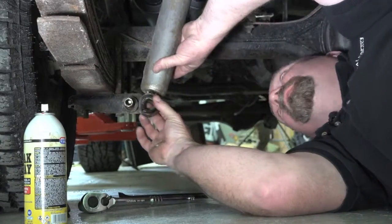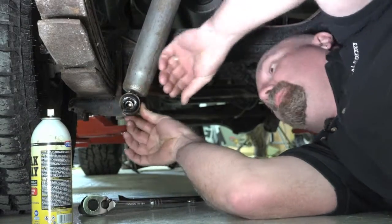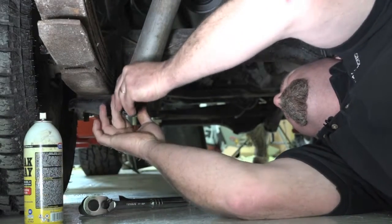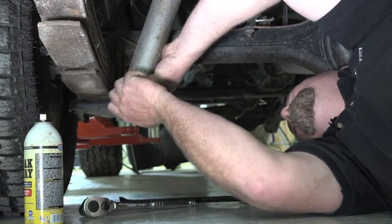Now get your new shock absorber — you've got new bushes. Put a little bit of slippery with your WD-40 or a bit of grease on there, not too much. Put that back on. A little bit of dispersant on the threads here, and in she goes. Tighten that bolt up.